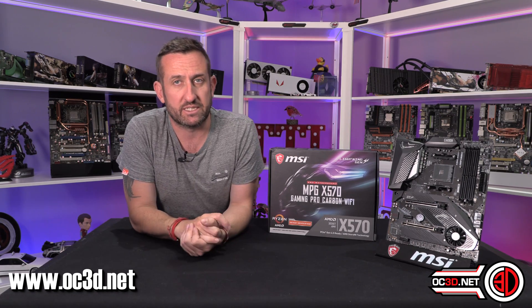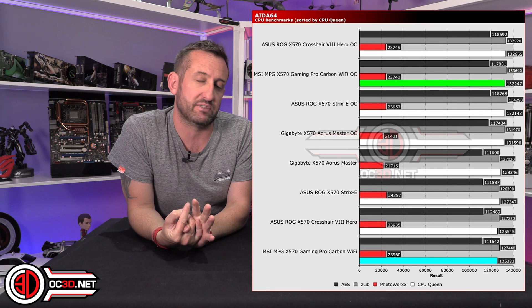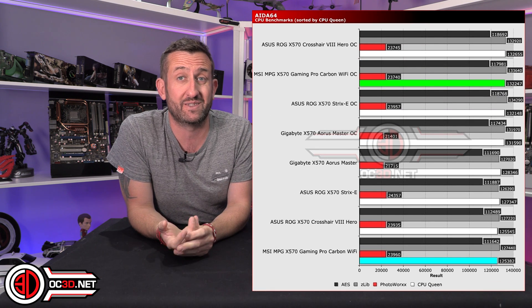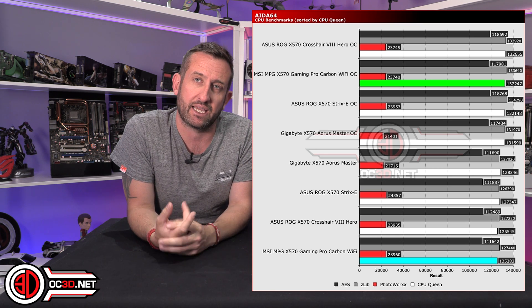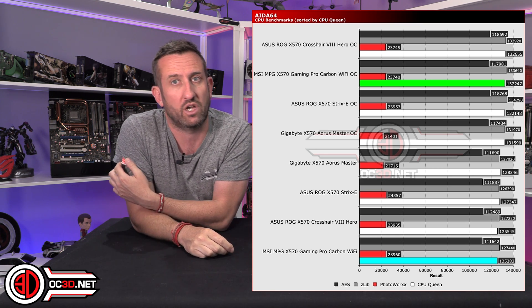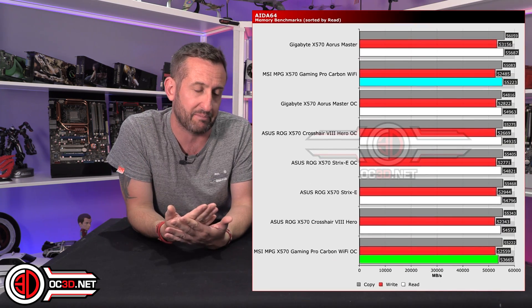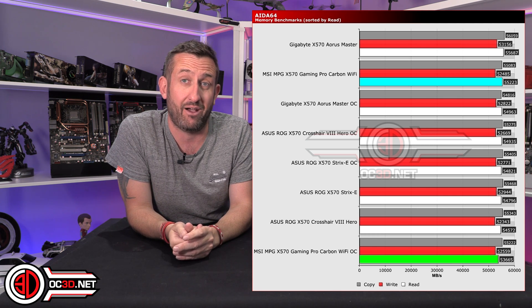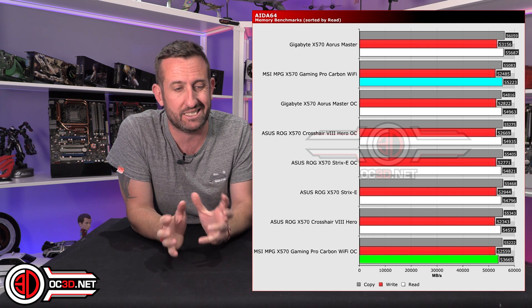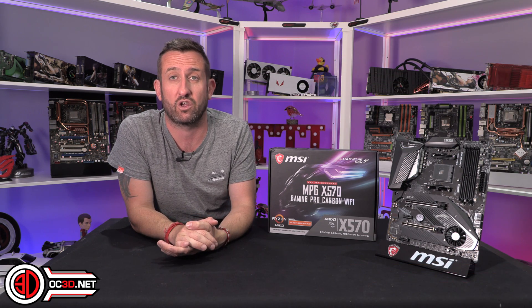Now, performance. At stock, it did seem to find its way to the bottom of the graphs quite a bit, and that led us to testing it a few times. It caused us a little bit of a headache because there were a lot of times where it was at the bottom. We went back, checked everything out, made sure everything was absolutely spot on, and this is just the way it came out. Another reason it made us wonder was that it did respond quite well when we put a manual overclock on.